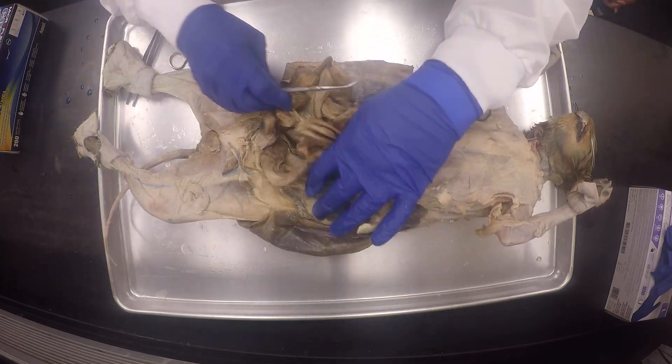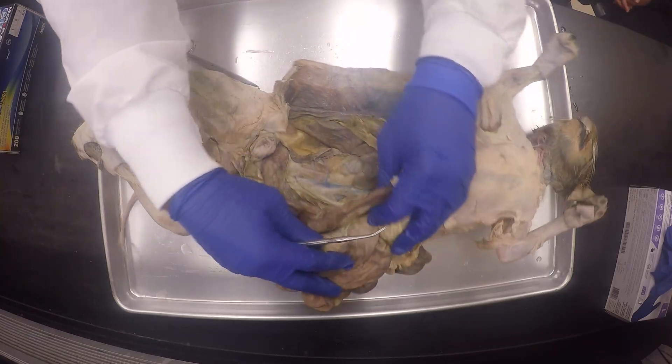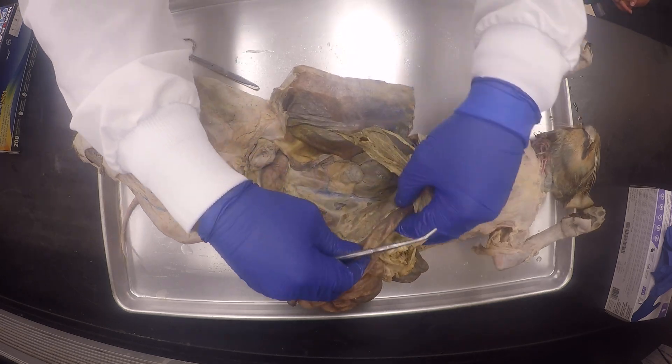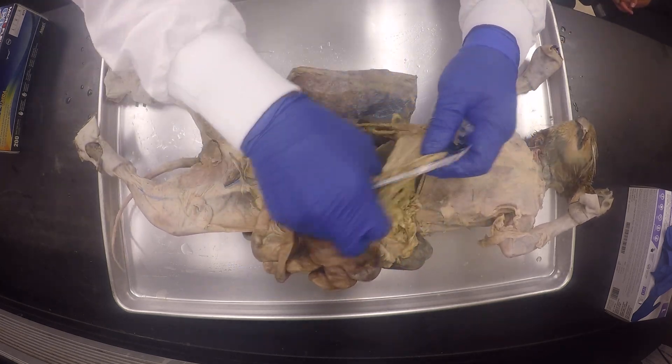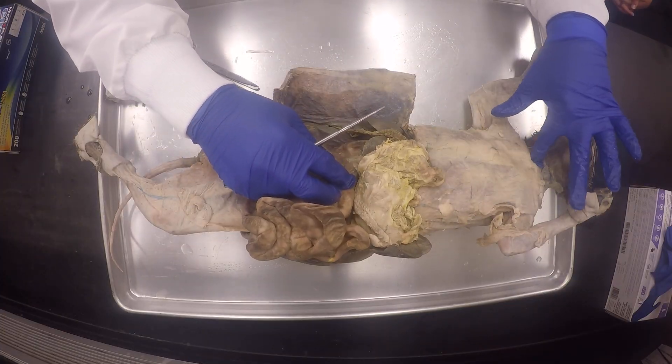Like I was saying earlier, the blood vessels here. Hopefully everything else is infused nicely. It's only that the yellow is missing a little bit. The only thing is that it's going to be limited because we didn't remove this.